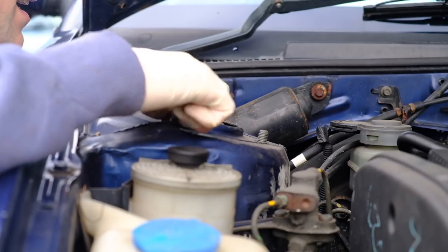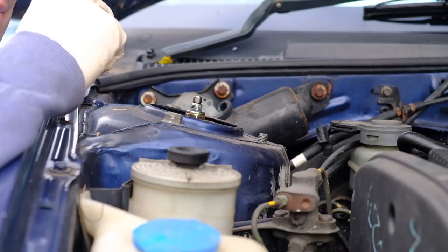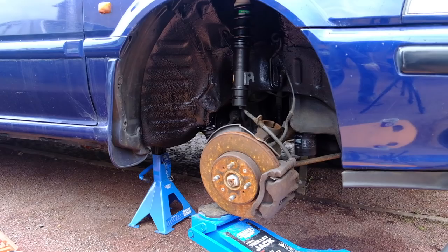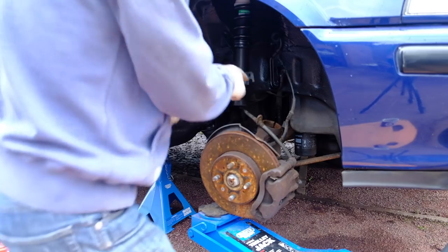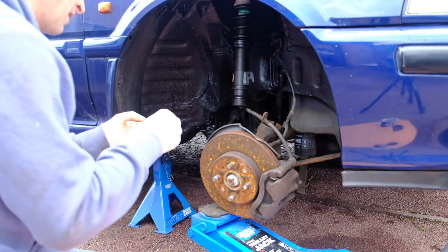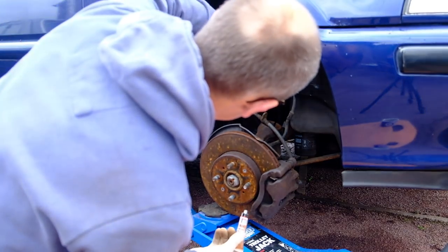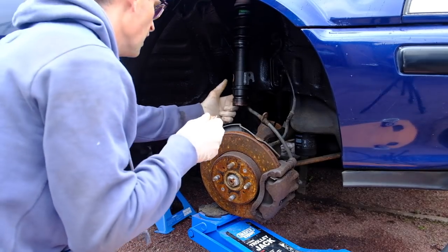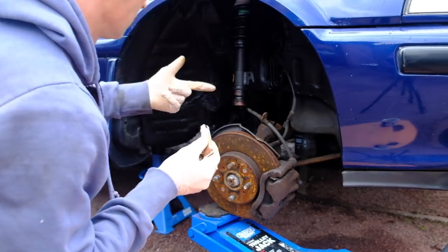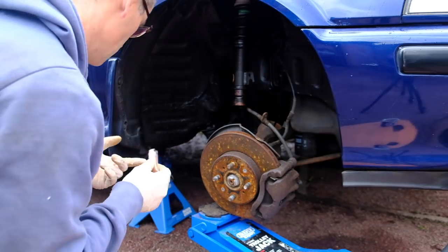I do seem to have lost three of these nuts — I don't know how, because I put them on the floor mat of the car and the car's been locked for the last three weeks. Let's break out the grease. I seem to remember this tag going at the front so I could fit the brake line to it. I'll quickly pop a bit of copper slip onto the base of the coilover strut itself, so if it has to come out again in the future it won't cause such a fight. This is wonderful stuff — you should use it everywhere. Use it for cooking. Don't use it for cooking — I don't want to get sued.